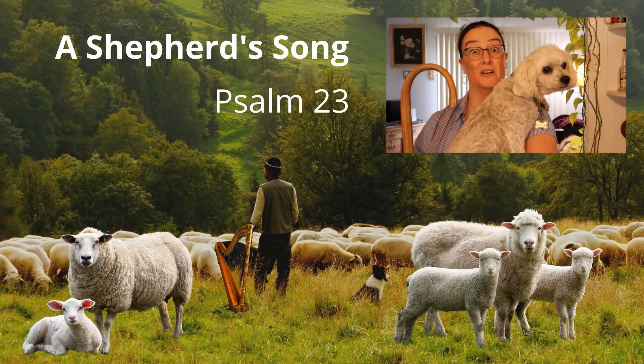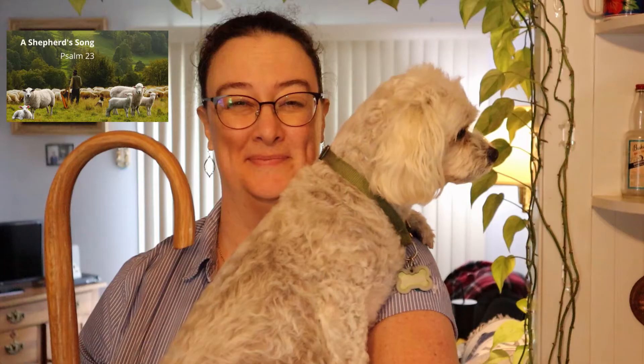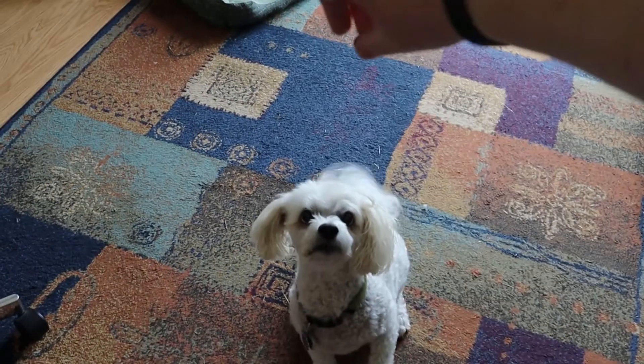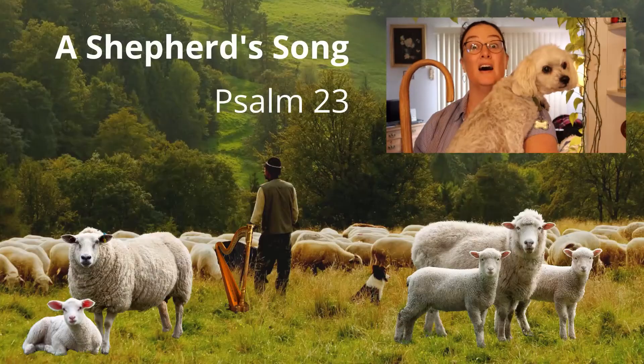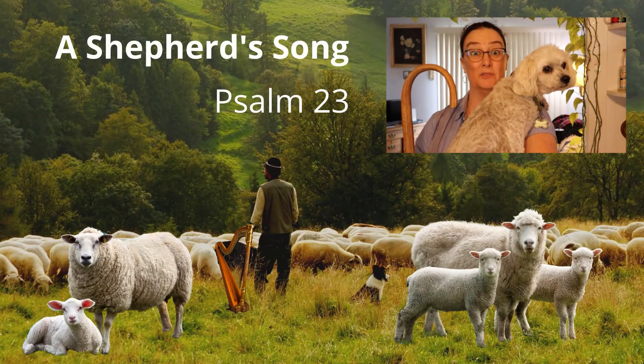Attention. Present Bibles. A Shepherd's Song. Start. — A Shepherd's Song. Psalm 23. The Lord is my shepherd, I shall not want. A Shepherd's Song. Psalm 23.